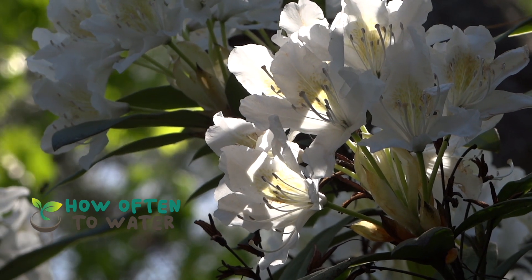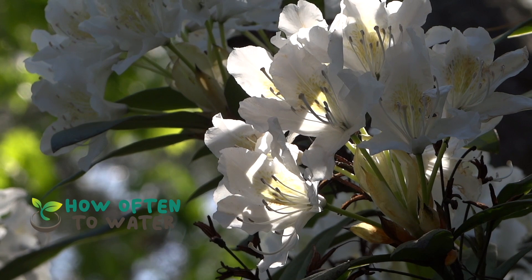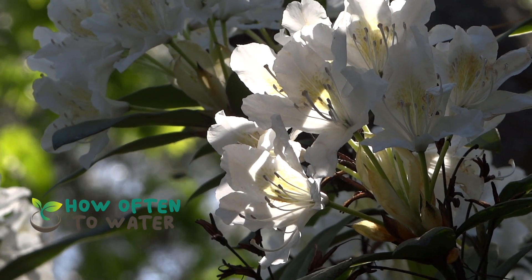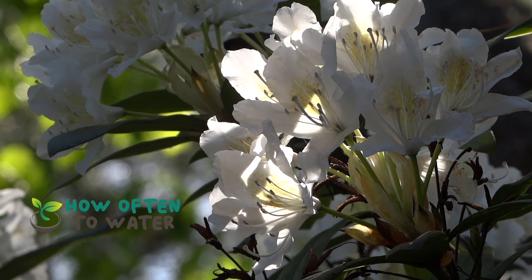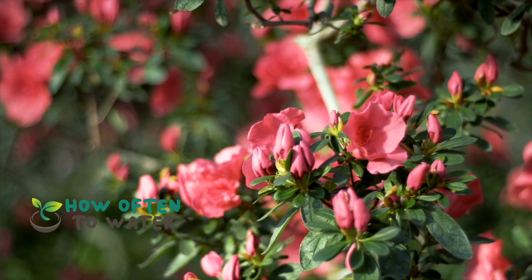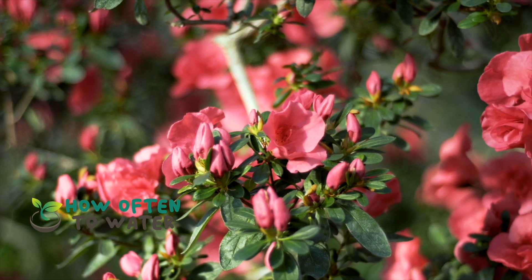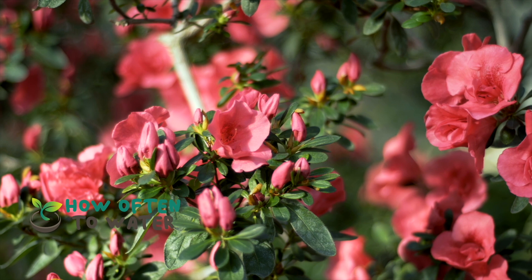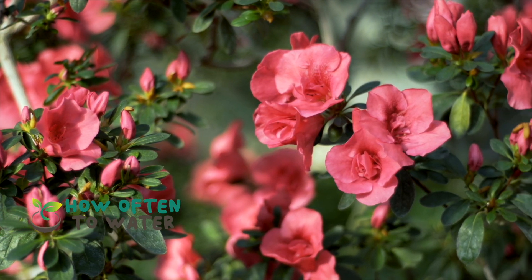These beautiful, vibrant flowers can add a pop of color to any garden, but they also need the right care to flourish. Azaleas are not your everyday thirsty plants — they enjoy a little bit of a dry spell between waterings. So, contrary to what you might think, more water doesn't mean happier azaleas. As a general rule, you should water your azaleas about once or twice a week, depending on the weather conditions.